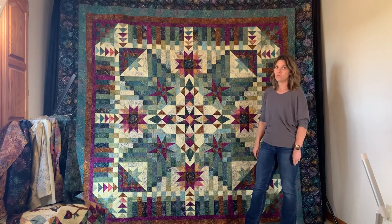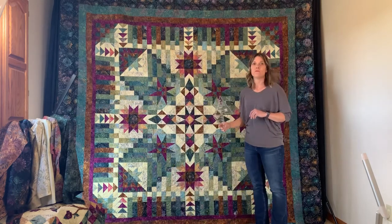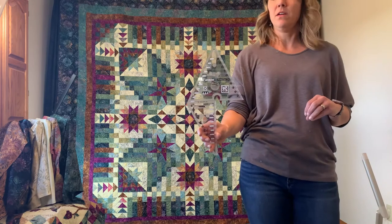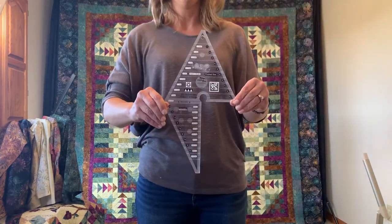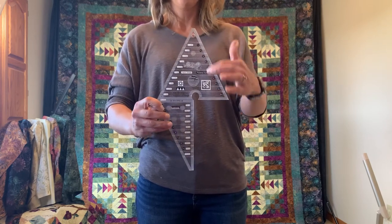Jen's going to show you the Two Peaks and One ruler, which is from Creative Grids — it's the one we really like to use to create the V-blocks. On the skinny end are the points and edges, and the upper end handles the block construction with no trimming required.